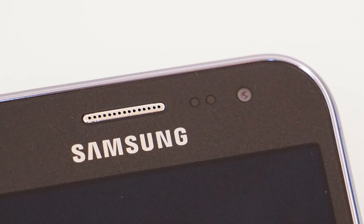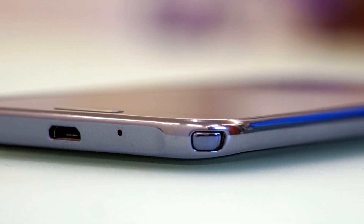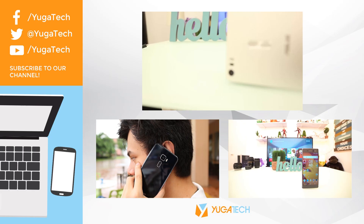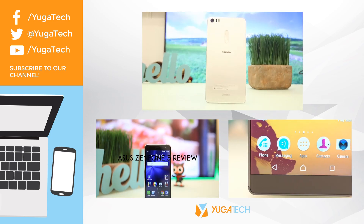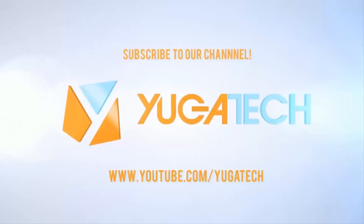All in all, the Samsung J2DTV is a good entry-level phone that features a dedicated TV tuner with retractable antenna, useful for those looking for local entertainment on the go. It is currently available with a suggested retail price of 6,990 pesos.